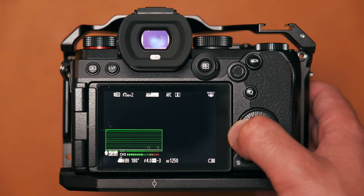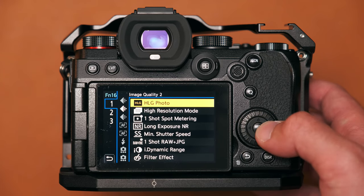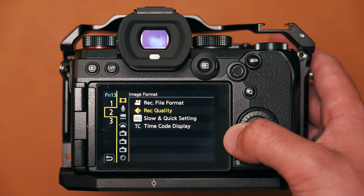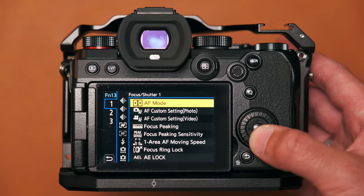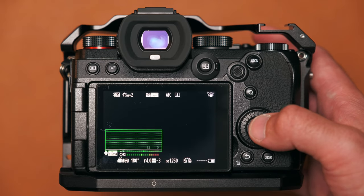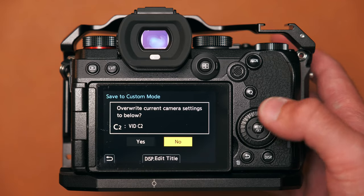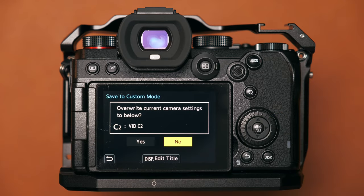You can go through every single button you want to customize by pressing and holding it in live view and selecting the function you want. But it's absolutely essential that once you've done all your customization, you go back and save those settings to your custom mode. If you switch to a different mode — manual or another custom mode — without saving, all those settings will be lost forever.